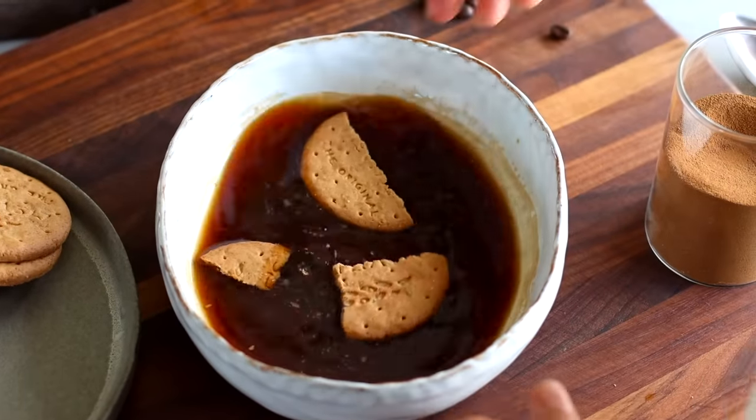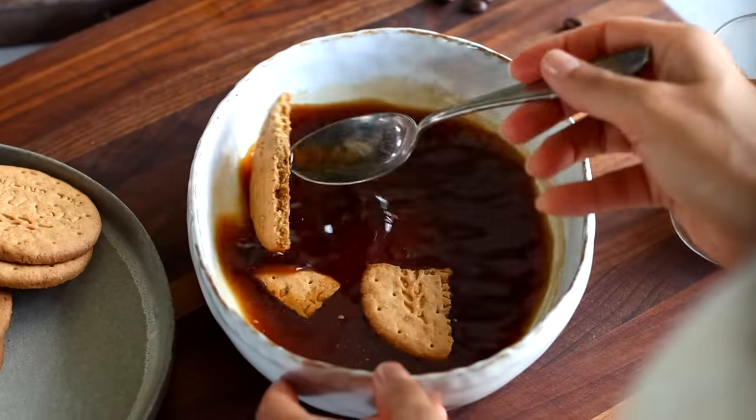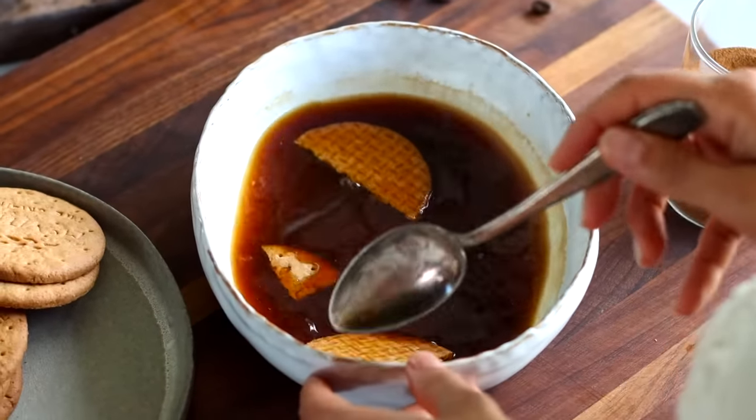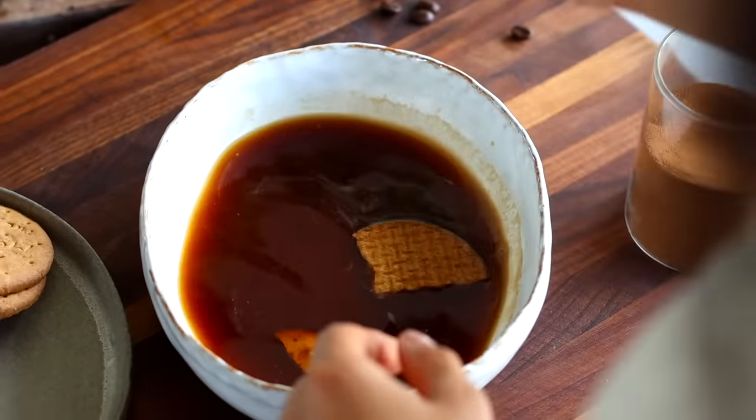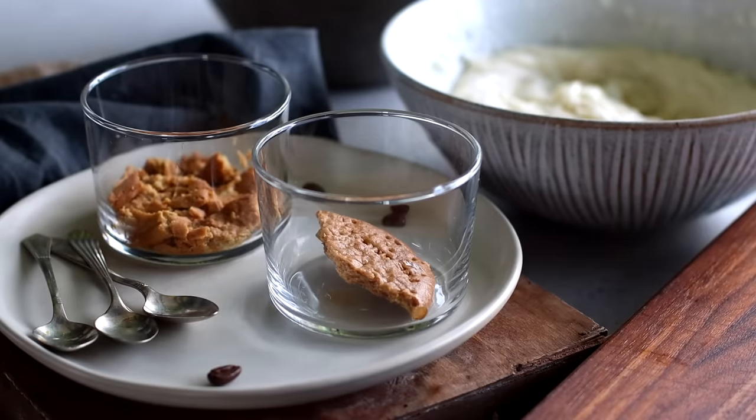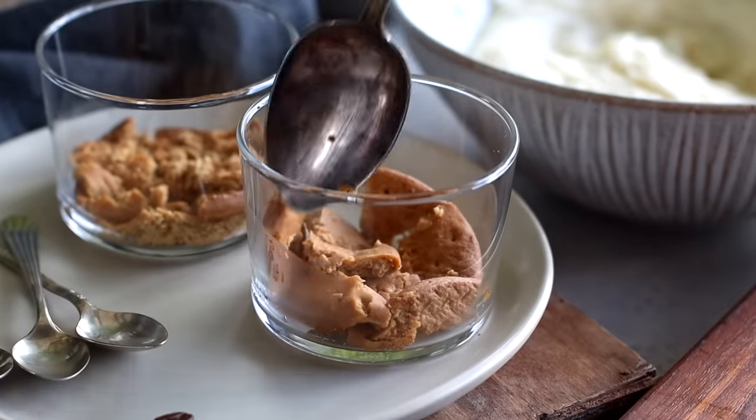Traditionally, tiramisu is made using Italian ladyfinger biscuits, but where we live we don't have access to any vegan versions, and making them from scratch would make this recipe take quite a bit longer. So instead — my Italian friends, please don't hate me — we're just going to use some digestive biscuits. We're going to break a cookie into a few pieces at a time, let it drop into the espresso mixture for a few seconds, and once it's coated on both sides, scoop it right out and transfer the soaked cookie to a cup or jar, then use a spoon to crush it into smaller pieces.